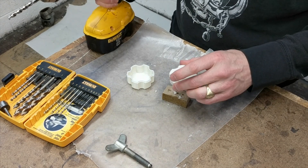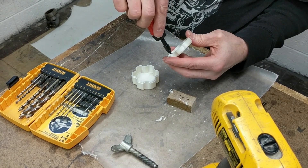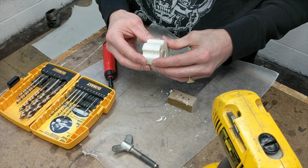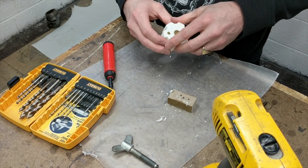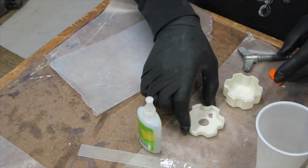Next, I'm going to get a deburring tool. Because I printed these in PLA, the stuff is quite soft and it gets a little warm when you drill into it and easily melts. So I fit the two pieces together and get them ready to backfill with the resin.